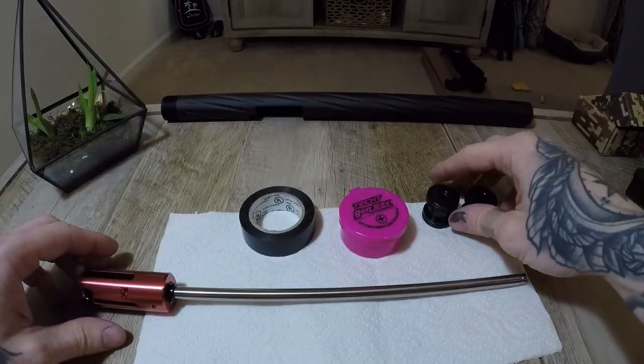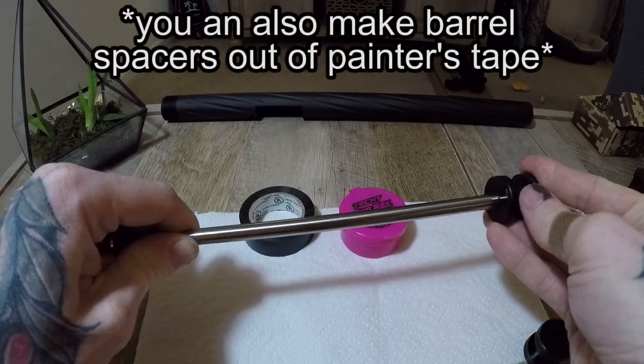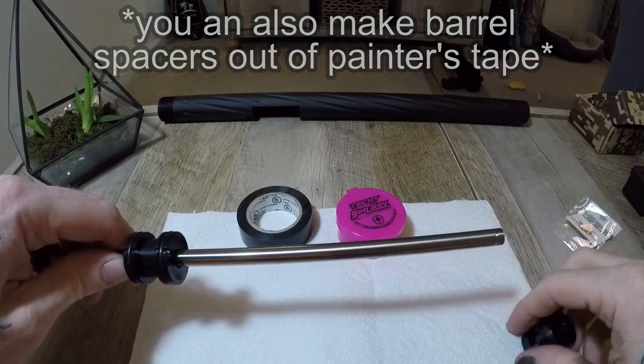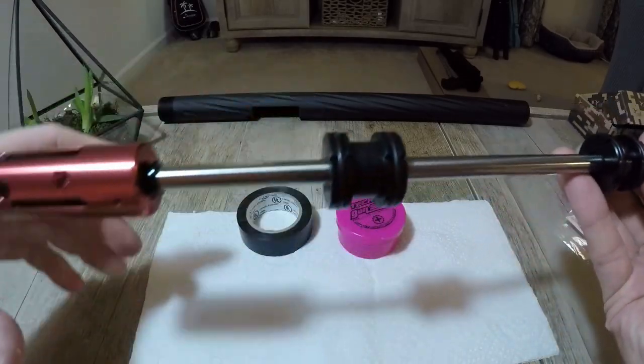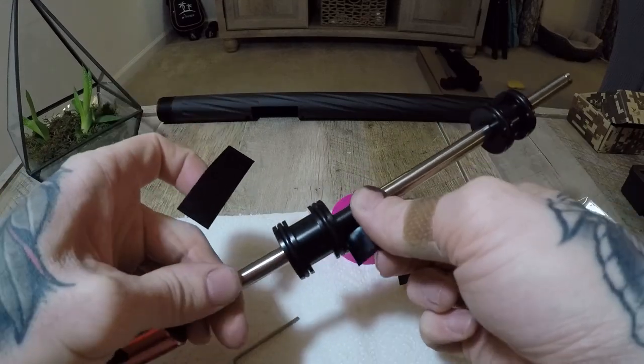Moving on to the barrel spacers — these are a must. Stabilizing the barrel improves accuracy quite a bit, so slide them in place over the inner barrel. Make sure you have the right type for your outer barrel. These are G-spec spacers for a bull barrel, so there is no taper. I like to put electrical tape on each side of the barrel spacers so they stay in place while installing the barrel group.